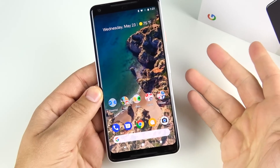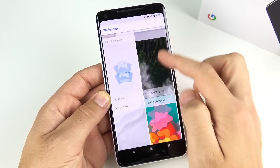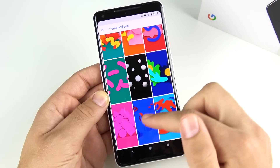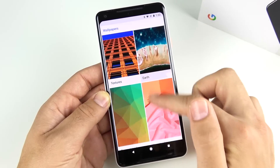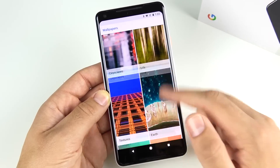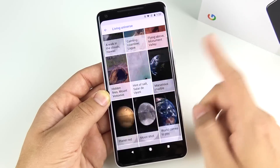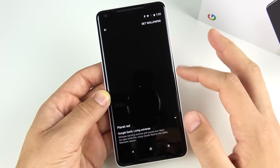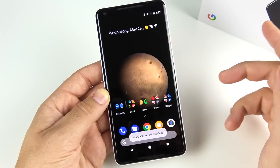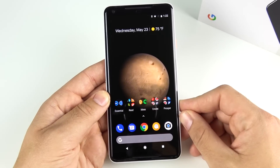The next thing I do — I'm not sure how much it changes performance, but I always turn off live wallpapers and use a static wallpaper on the Pixel 2 XL. I feel like live wallpapers use more battery and resources. In my mind, a static wallpaper will always give you a little better battery life and might improve performance slightly, so I do recommend it.